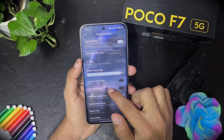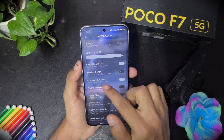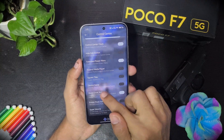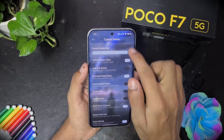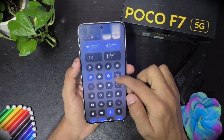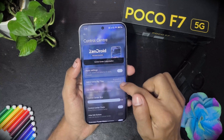Then we have the control center clock — you can enable it and see the clock there. We also have extended power menu, extended media player, square tiles, and you can add a few more tiles to the control center. Even a music icon and super volume option are available. The device name can be changed. You can switch to squarish tiles — they become squarish with just a tap.